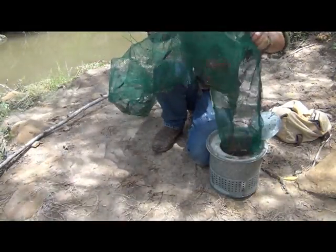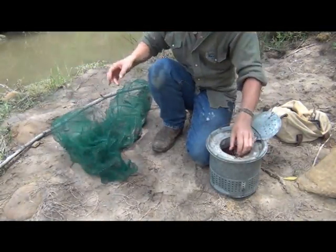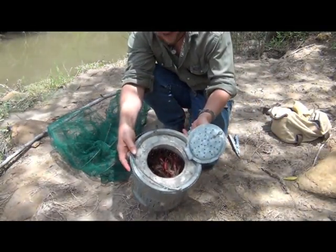And it looks like with this single trap, I've gone and filled up my whole minnow bucket. So that was easy — and that's an hour and a half worth of work.